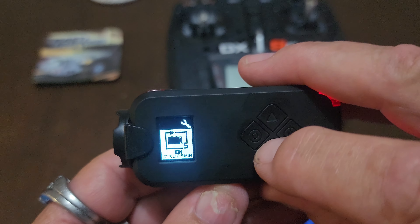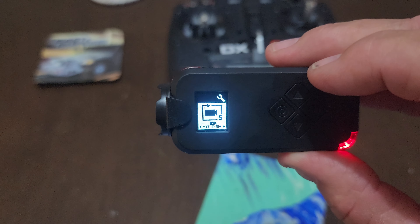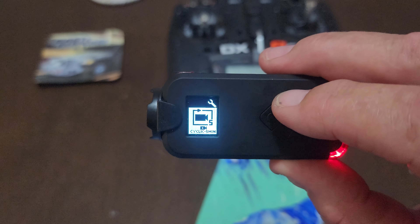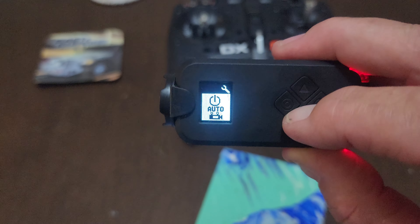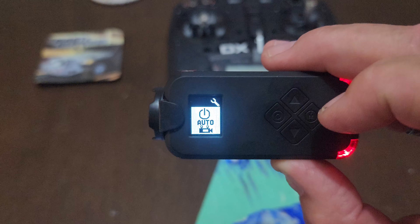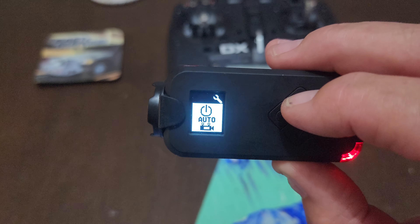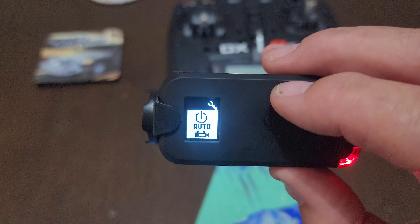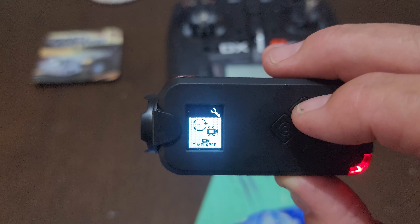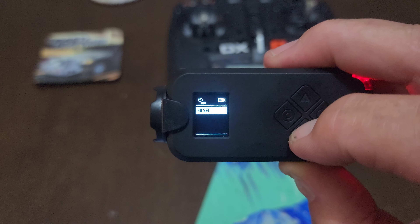Auto cycle - five minutes: it'll keep recording for five minutes, then start another five-minute cycle so you don't miss anything. You can also rig this camera up to a switch where you can turn it on and off remotely - I know it can be done though I won't proclaim to know how. Time-lapse is another cool feature: from half a second, one second, all the way up to 30 seconds.